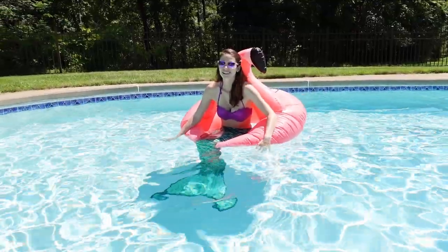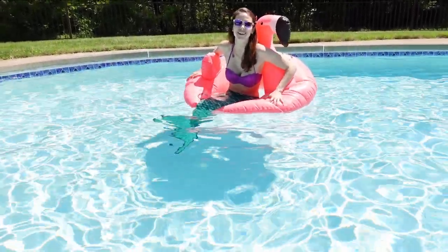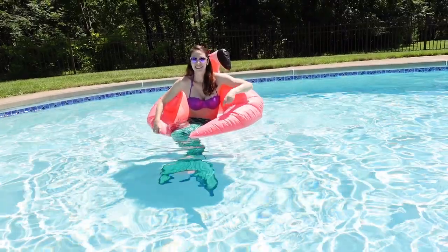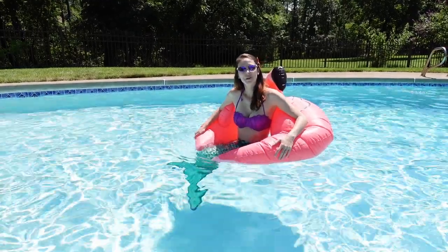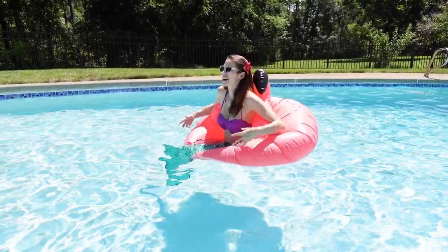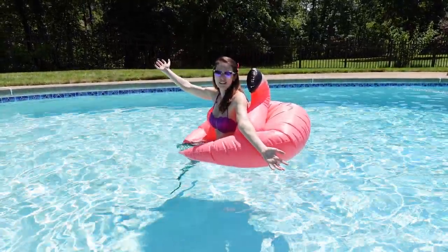She's sinking. I'm sinking rapidly. My flamingo has a hole in it. Now, I know what you're thinking — but Sarah, what happened to your lovely mermaid hair? Just kidding. These are my sewing scissors. Now that I'm a mermaid, I'm filled with so much emotion. I just feel like... Just kidding. You don't want to hear me sing.